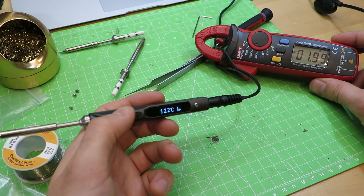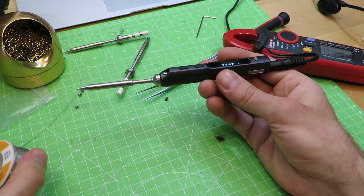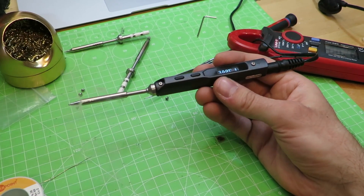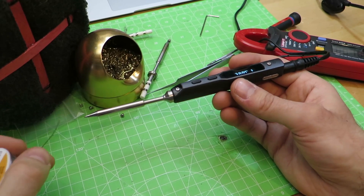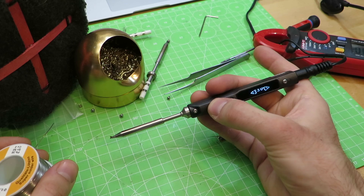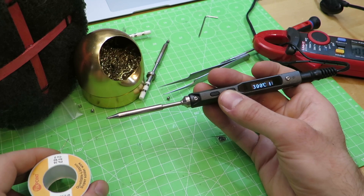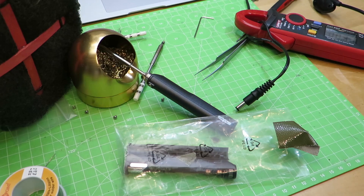And it works again, yeah! The buttons are working too, so I think we are fine. Time to install a custom firmware. Thanks for watching, I will now fix the other one. Bye!